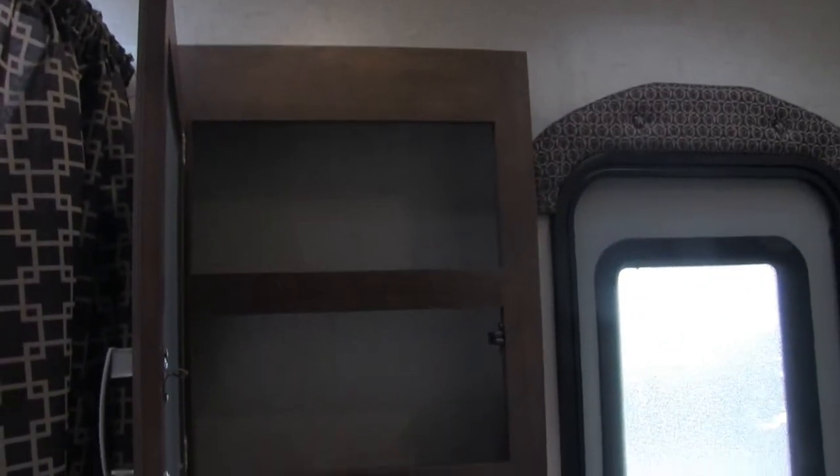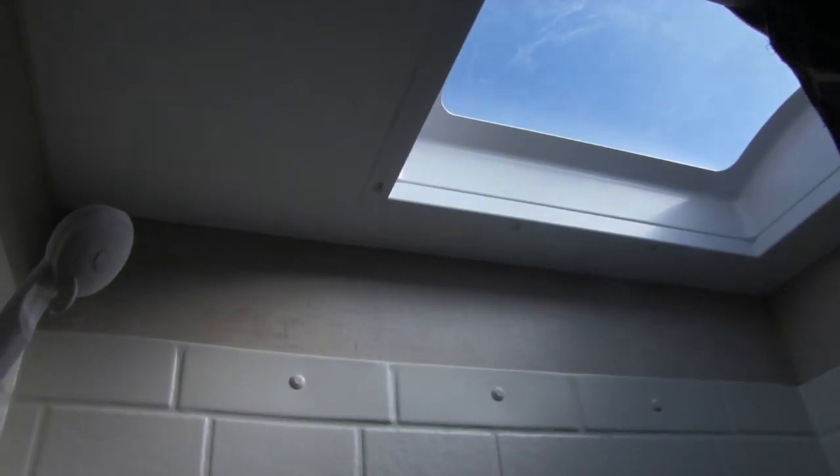Right down here in the corner is your foot-flush lever toilet with plenty of leg room — it's a porcelain toilet as well. You can see the sink top and vanity with storage underneath and a nice big medicine cabinet with a mirror. Over to the side is your tub shower, so if you want to give the kids a bath you can. Up top there's a skylight, some shelves in there, and a hand wand to make washing easy.